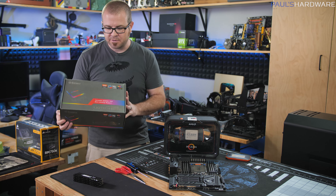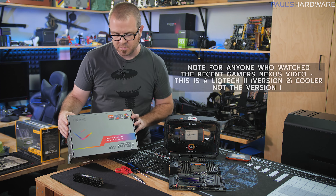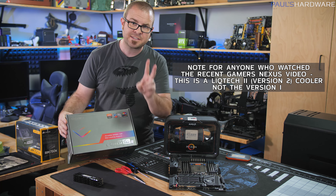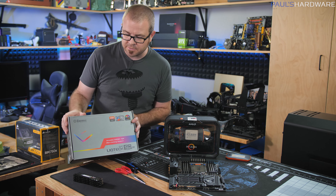Since we've decided on the CPU and platform, we can get a cooler going. I have some air coolers, but we're going to go with the Enermax Liquitech 2 TR4 version. Enermax did a great job with the second generation of these Liquitech coolers — this has a 500-watt TDP rating for heat dissipation.